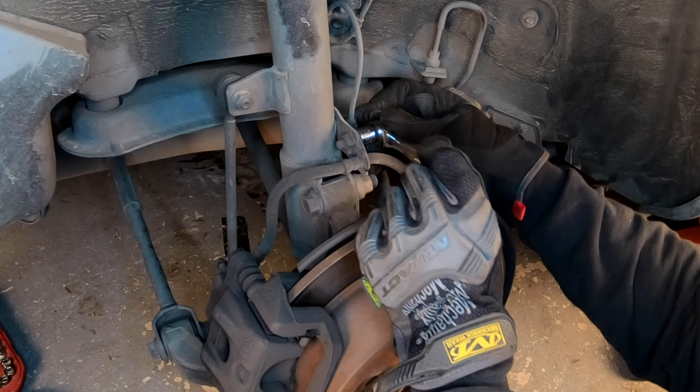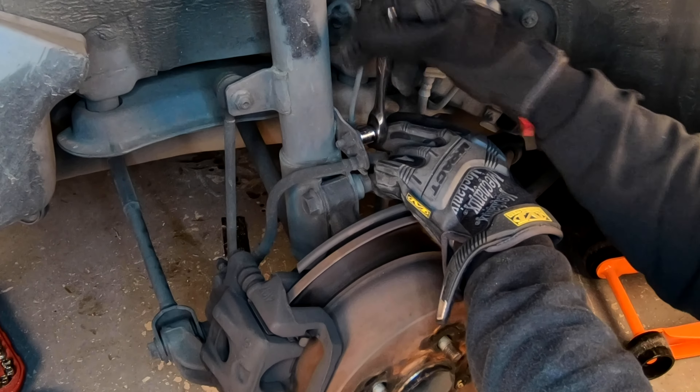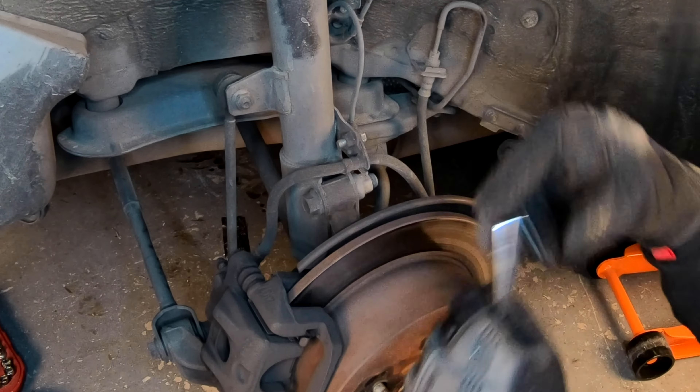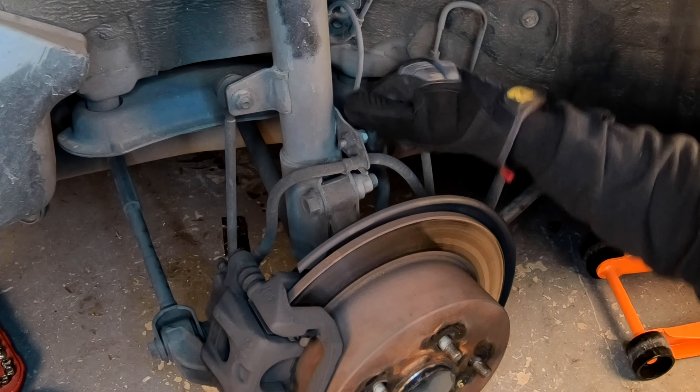Thanks for checking out Scotty's Hobbies. Today we're going to be replacing the pads and rotors on the rear of this 2007 Toyota Highlander with a four-cylinder two-wheel drive setup on this vehicle.